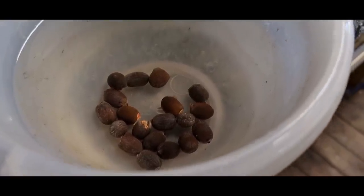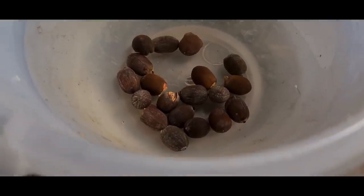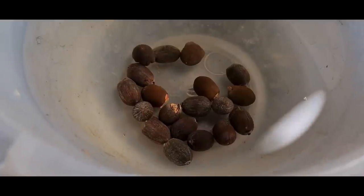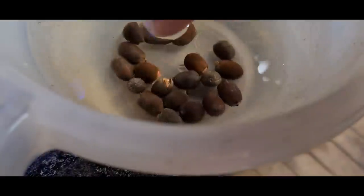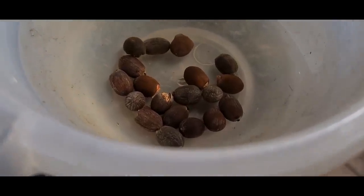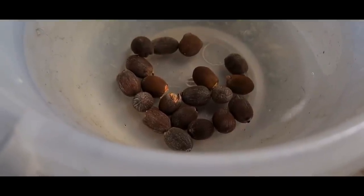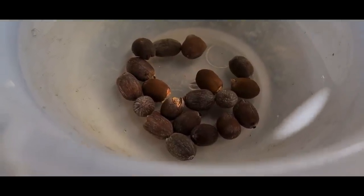Hey, what's going on guys, Mark back in the workshop on Mark's Aquatics. I've bought myself 20 bonsai lotus lily seeds. I've seen these on TV and they look pretty good — simple to germinate. All you've got to do is nip the end off. I've just taken the tips off with a pair of cutters, which they suggest you do, and then water will go inside and hydrate the seed and it will start to grow. I'm going to leave these in here and see how long it takes for them to germinate.